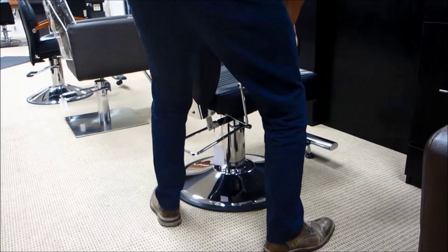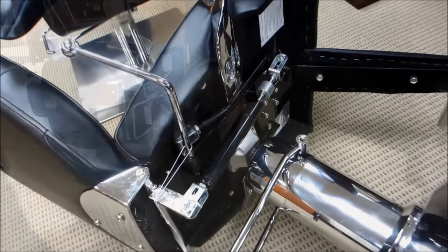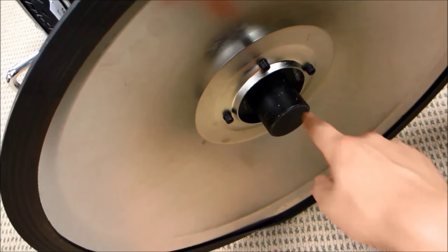To begin, carefully place your styling chair on its side. There are two common causes for wobbly styling chairs: when your chair is not tightly secured to the bracket underneath it, or when the pump itself is not tightly secured to the base.